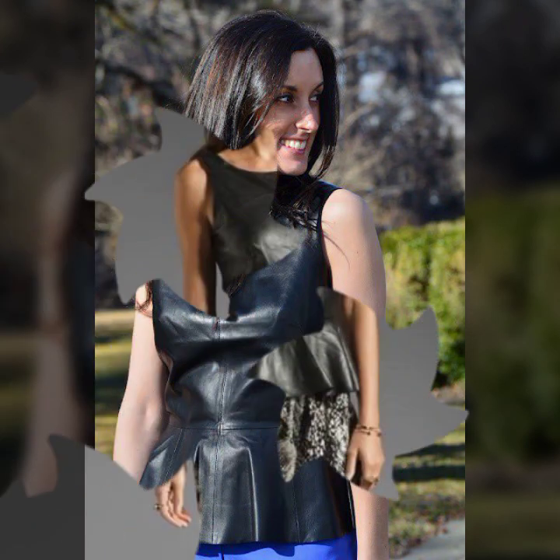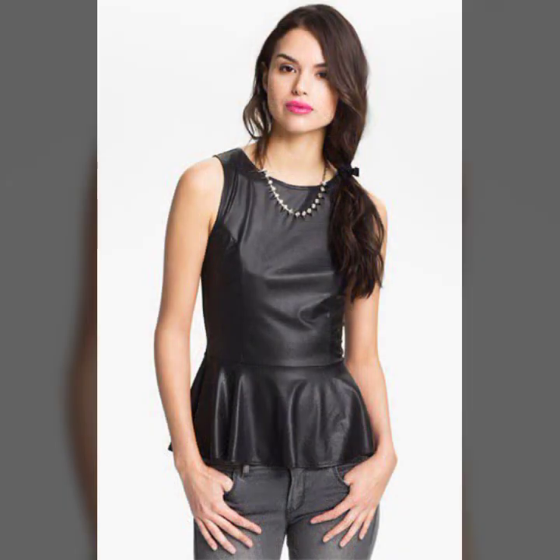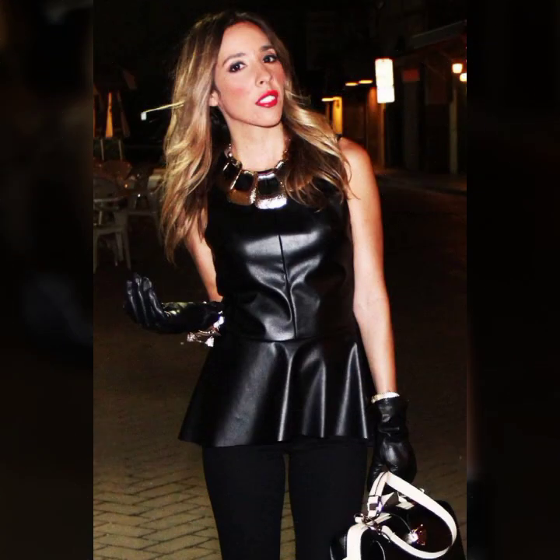Hello everyone, welcome back to my YouTube channel Fashion of Latex. How are you? I hope you're fine and doing well, with good health and happiness, and having a lot of fun in your life. Friends, this is me Asya, and today I show you in this video a very stylish and latest collection of